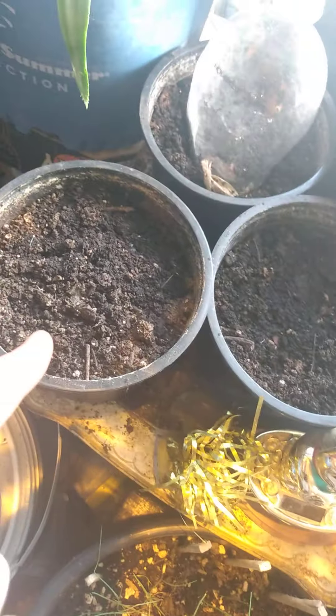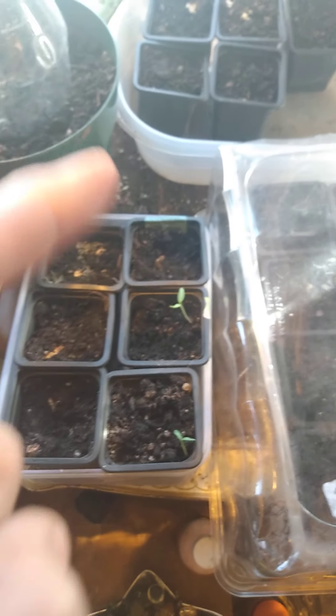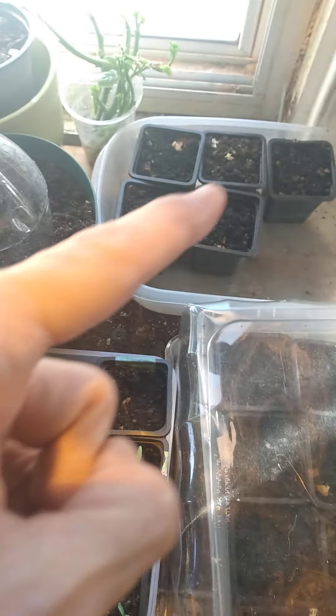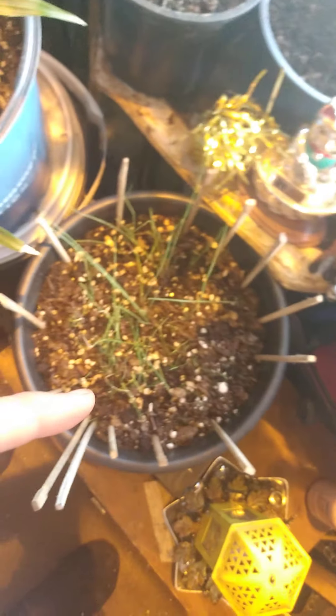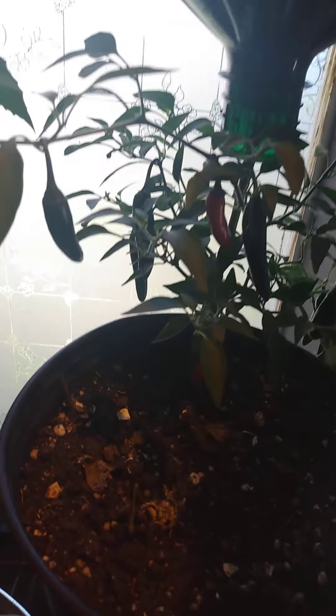I planted these mango seeds too, but I need to get and cut some more bottles. These are jackfruit seeds that I planted. There's some peppers coming up, and under here are jackfruit seeds and more jackfruit seeds. This is chives — it looks pathetic — but these two are my pineapples.